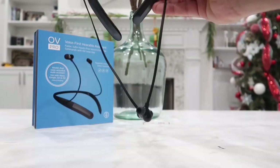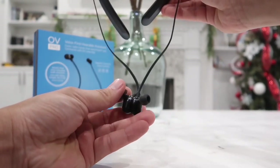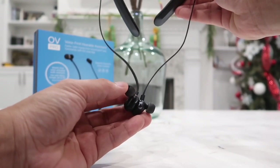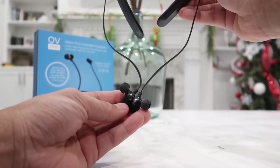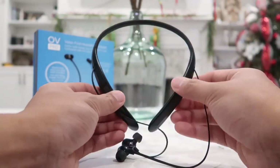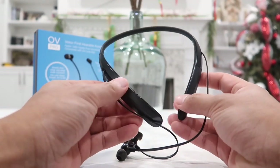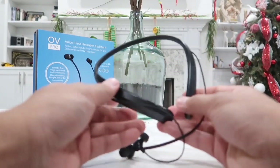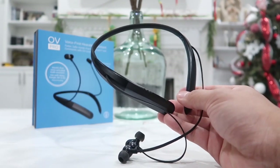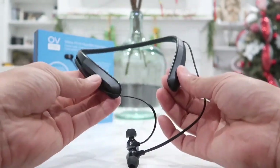The earpieces are magnetized, so when you have them around your neck while not using them they will stay together very firmly. After using these for several days, they are so well built and wearing them you feel no discomfort at all, even after hours of use. The neckband stays on your neck very well and doesn't move much — I've worn them laying in bed listening to music, watching movies, and even on a run.